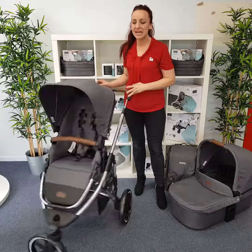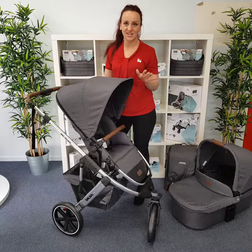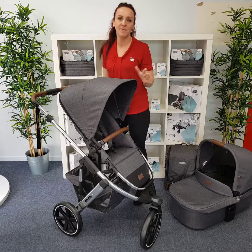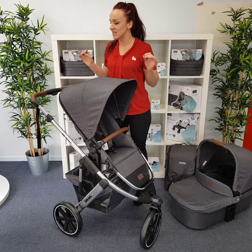Hi, I'm Rachel from Baby Train and this is the ABC Designs Salsa 3 in the Limited Edition Diamond Series. The Diamond Series retains all of the features that we know and love about the Salsa 3 with its beautiful and unique Limited Edition styling.